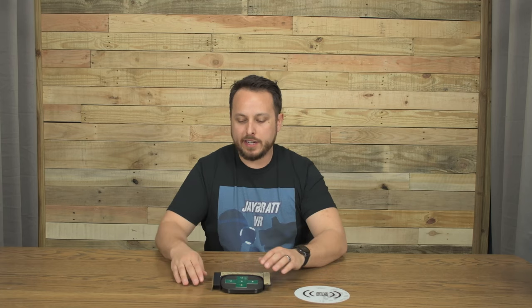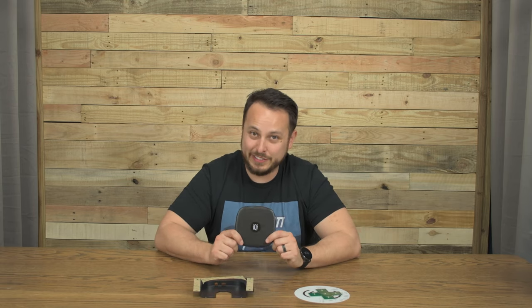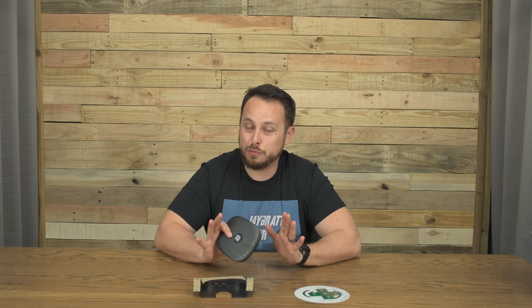Let's talk about price, because that is going to be the biggest deciding factor on whether or not you're going to want to get one of these. A normal fast wireless charger from your mobile phone carrier is probably about 60 bucks. This is $119, so you are paying a huge premium — basically for a flex.